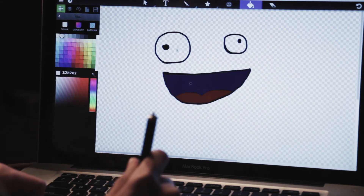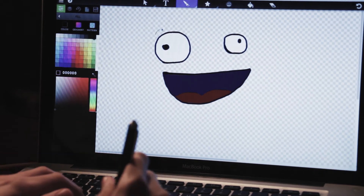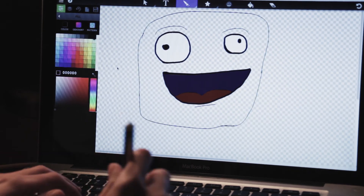Depending on how your trackpad's set up, you'll either have to press down the left click to lay down the ink, or you'll be able to press and click the whole pad while you're drawing. You may have the option of both, in which case just pick your favorite.